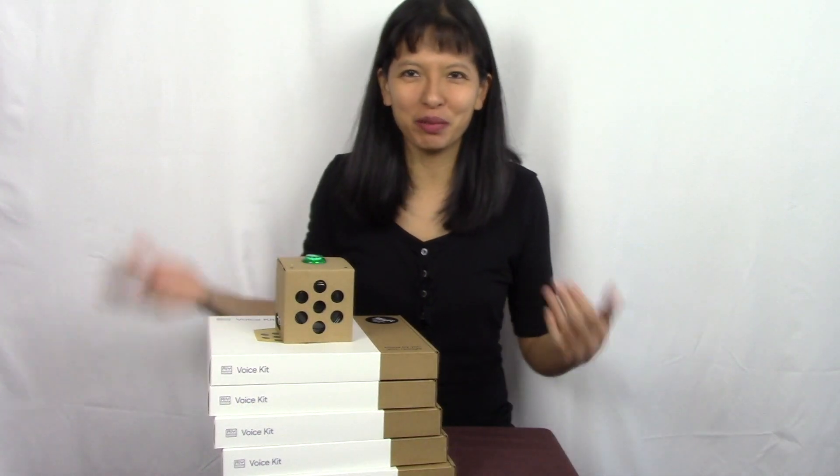Hey everyone, this is Caroline coming to you again. Thanks for watching and joining me today on my channel.